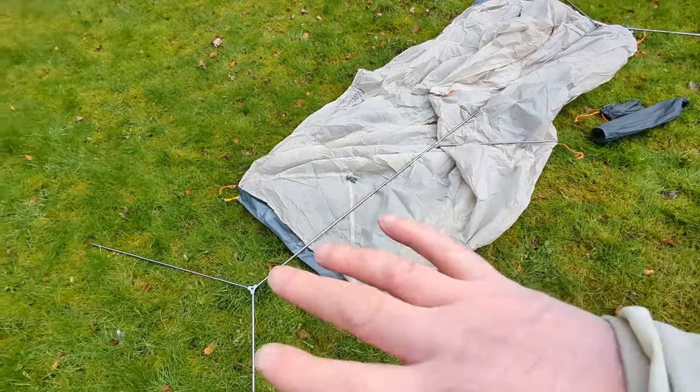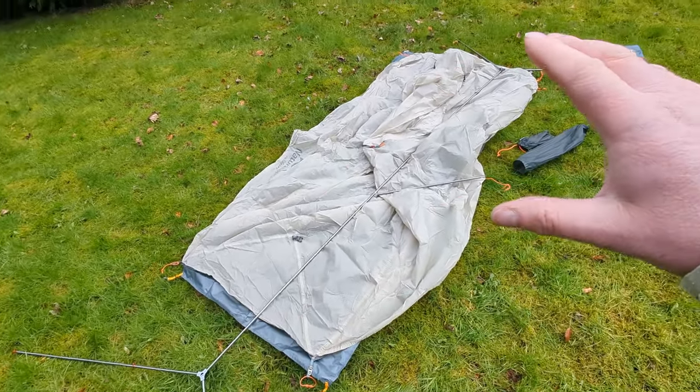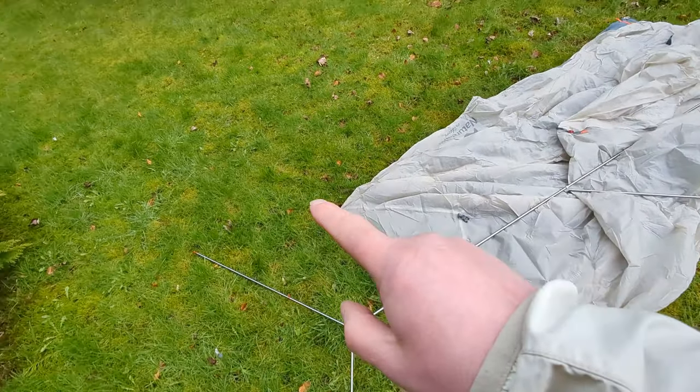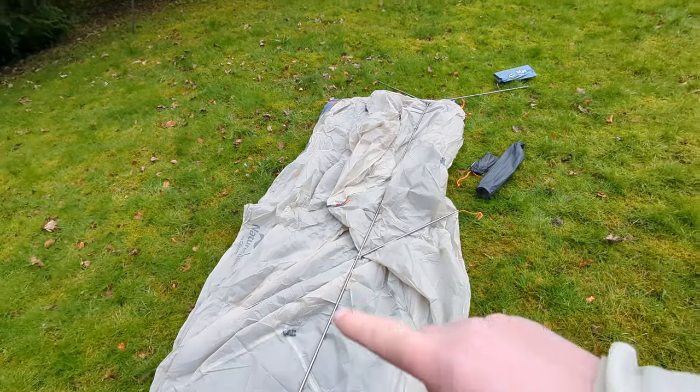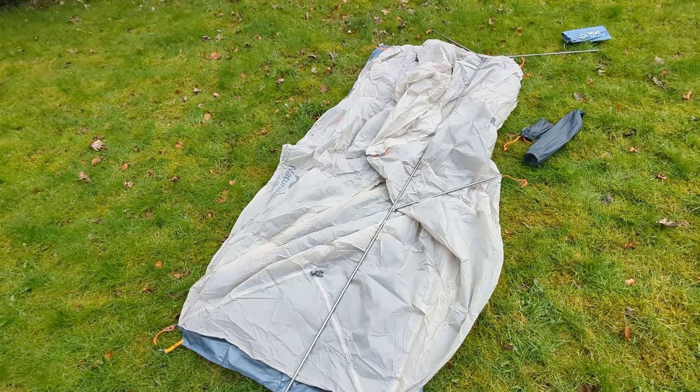I'm impressed by the way the whole pole is just one piece, just hubbed in the middle, and then you just break it down and reassemble it as one thing, which is good. It also has orange tips, which I guess must match the mat on the orange and grey at this end. I think one end is actually bigger and sits higher than the other, but we'll soon find out.